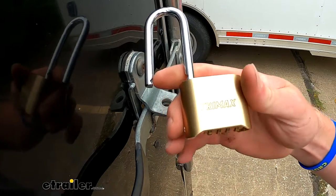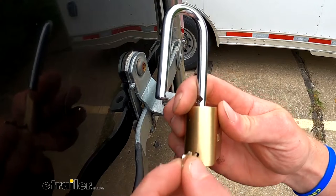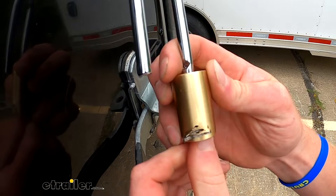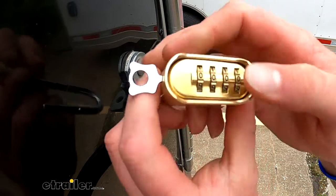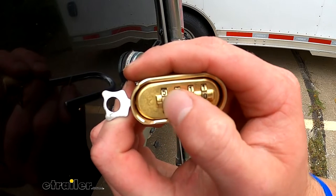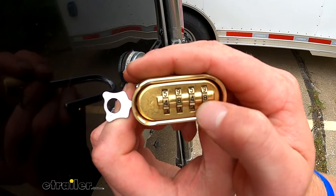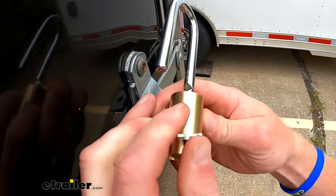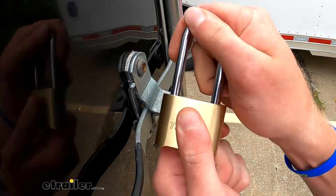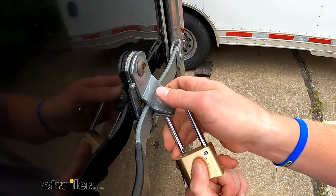I'm going to show you how to reset it while it's unlocked. There's going to be a little key — I'm going to put it in this little slot right there, push it in, and then turn it sideways like this. Then we can go ahead and set our combination. I like to use two 4s and two 8s on my lock, just like this. Once that's done, we can take our key, rotate it, and that should lock.